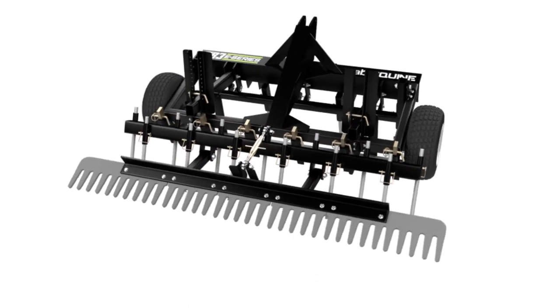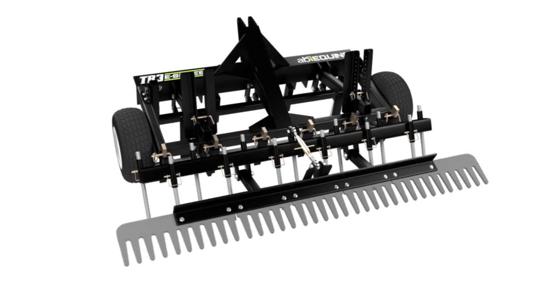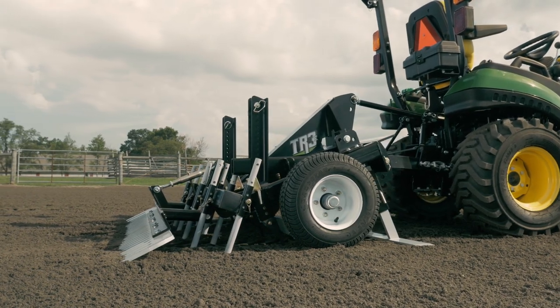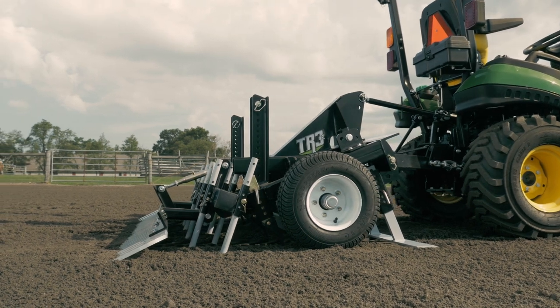The TR3 E-Series was designed with a subcompact and compact tractor in mind and is offered at a price point unmatched in the industry for its quality and multipurpose capabilities.